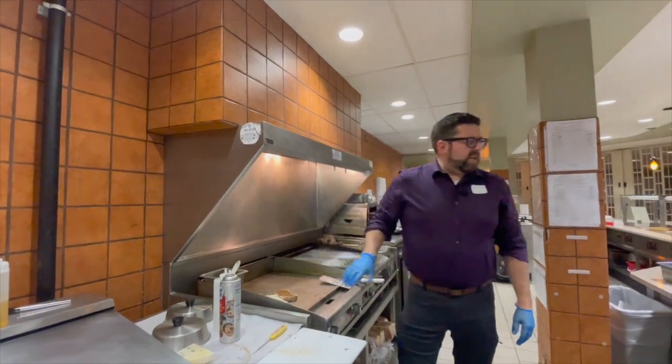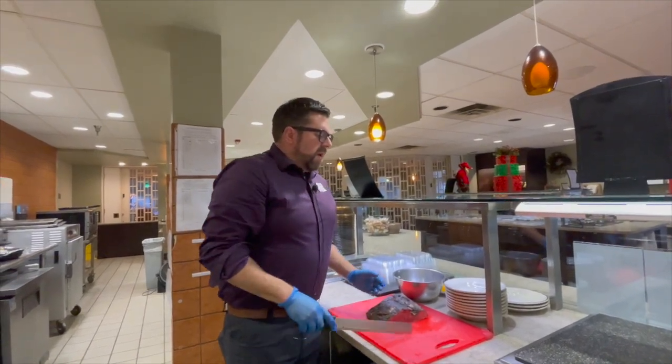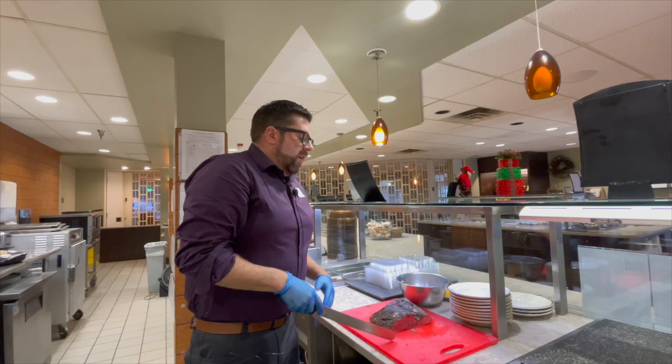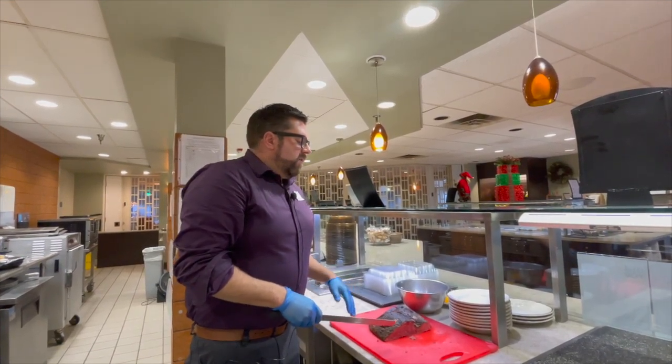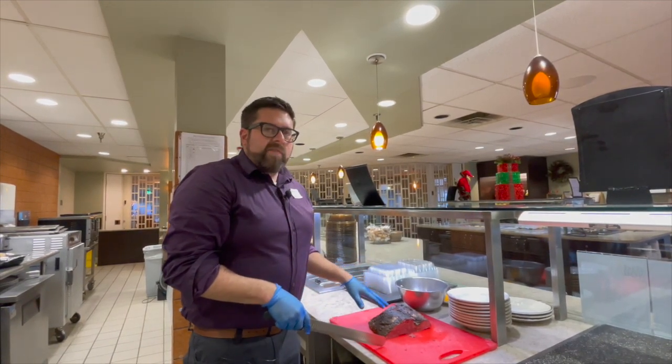And while that's getting ready, we've got a pastrami here. Pastrami is made from brisket. What you do is you start off the same way you'd make corned beef — you take a brisket and you brine it for several days. This one's been brined for five days.